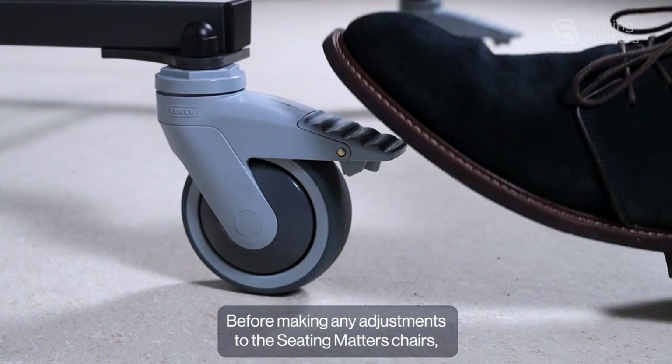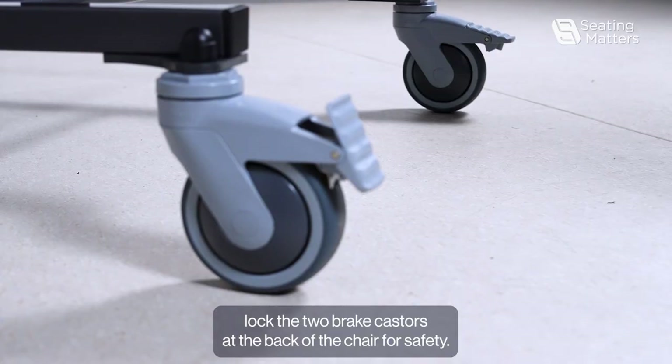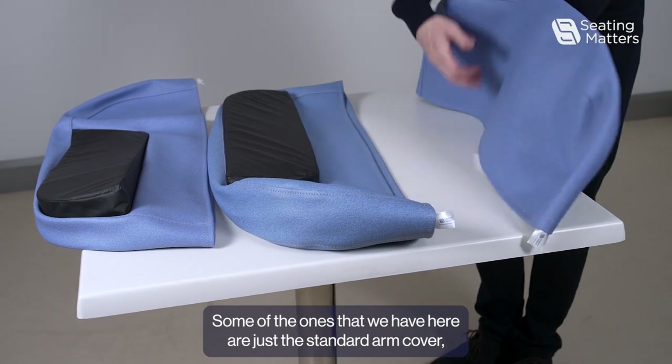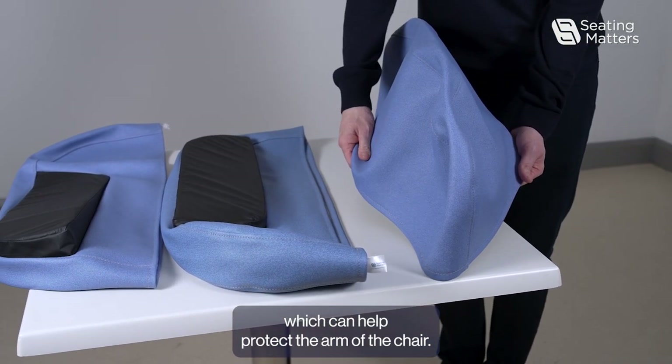Before making any adjustments to the Seating Matters chairs, lock the two brake casters at the back of the chair for safety. There are multiple different types of arm covers for the Seating Matters chairs. Some of the ones that we have here are just the standard arm cover, which can help protect the arm of the chair.